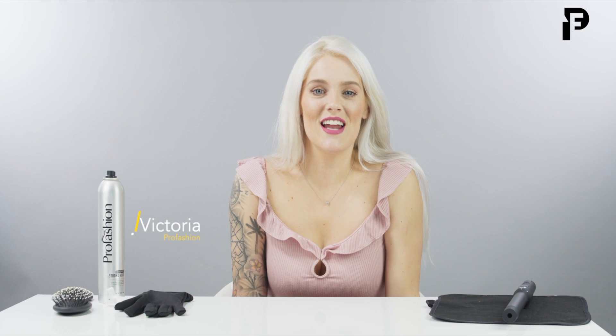Hi, my name is Victoria and I'm with Pro Fashion Today. Here to show you all a cute style for Valentine's Day.